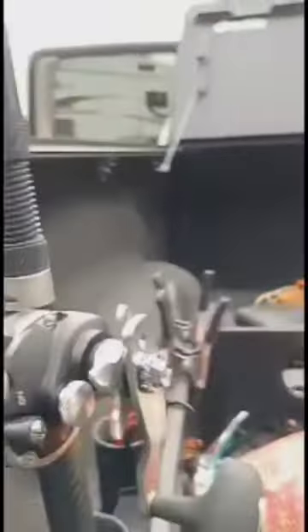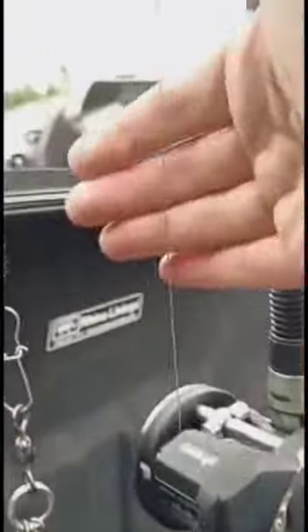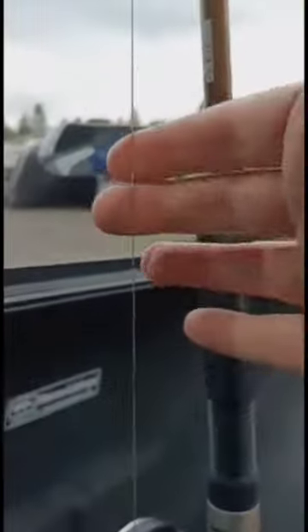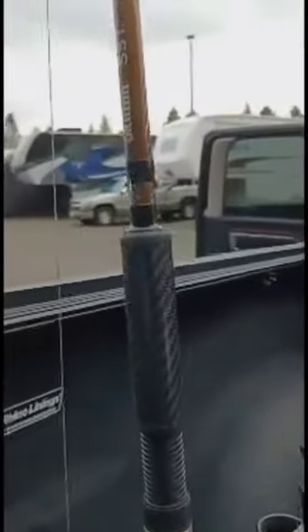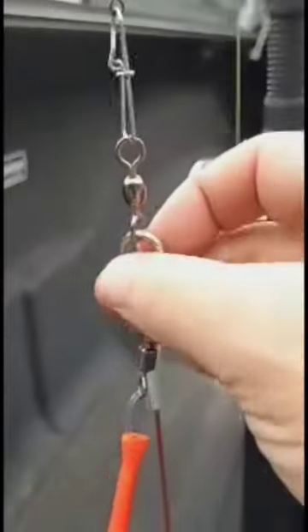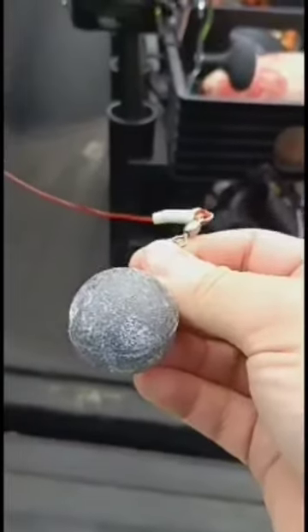I'm going to start with the fishing reel. This is an Okuma Convector reel. I have 60 pound braid test on it — it might be 65 pound test. And that's going to this cold water strong spreader. This is a slick little spreader. You don't have to use it, but the spreader has a red line that goes down to my 8-ounce weight.